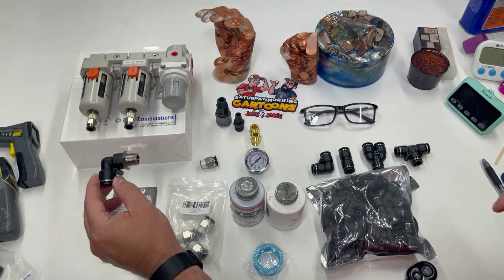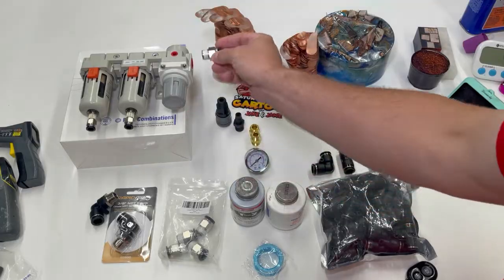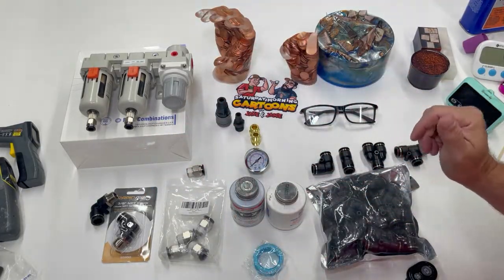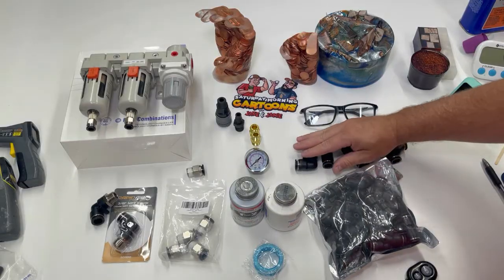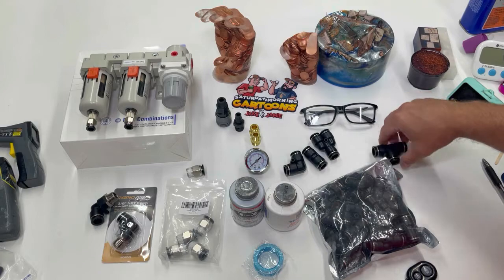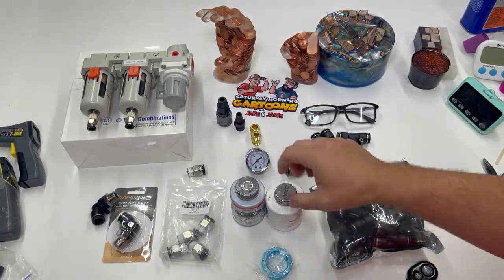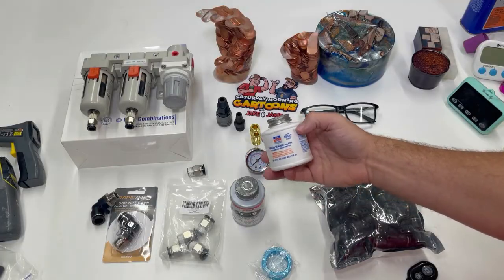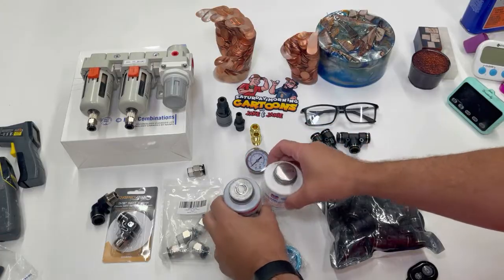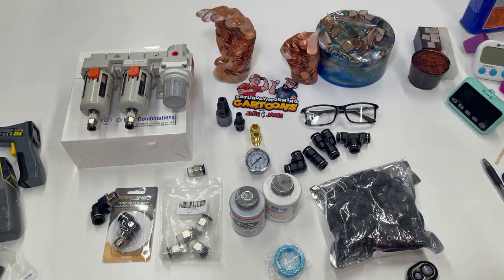I bought fittings I know are going to work with the Rapid Air system. This is going to be an elbow with threads, and this one is going to come straight out. I'll have links to all this stuff below. I bought an assortment of fittings — elbows, straights, Y's, and some T's. This filter actually came with Teflon tape, but we're not going to use that — we're going to use liquid Teflon. I have two examples right here and I'll link both below.